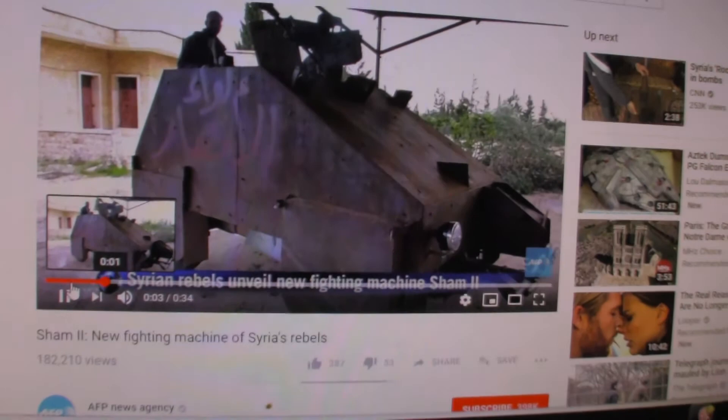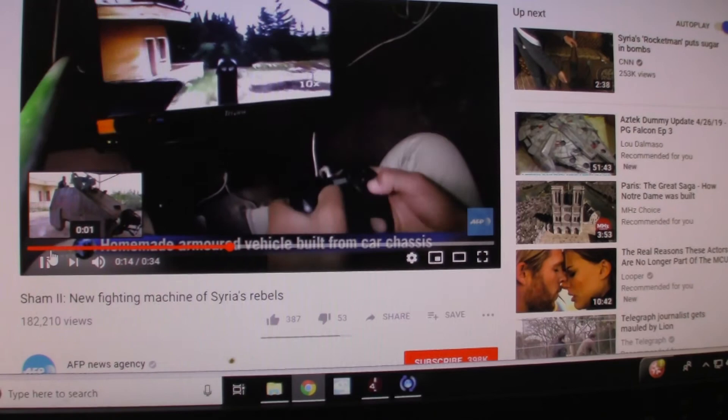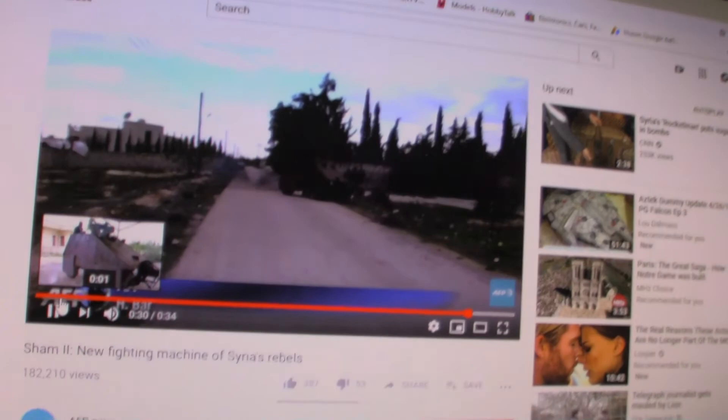There's so much going on. I mean, they even use a PlayStation 2 controller to fire the gun. I mean, look at that. So I'm going to have to build that one — I think the Sham 2 is required of me to build it. I've got to figure out what vehicle they used and all that; surely I've got something. Syrian rebel armor division — that's just too darn slick.